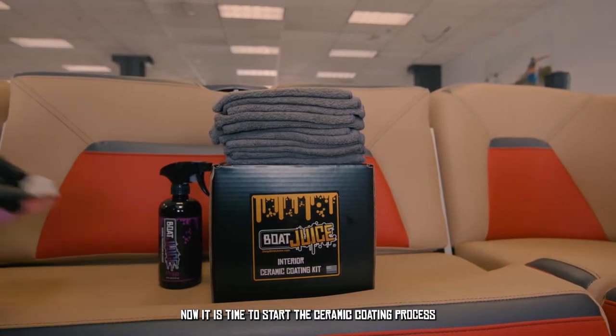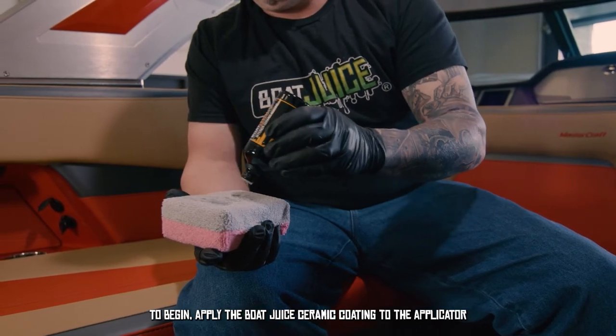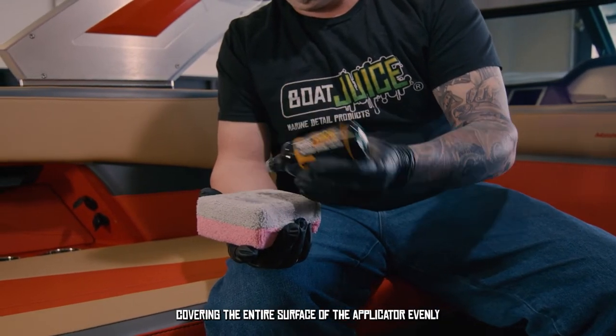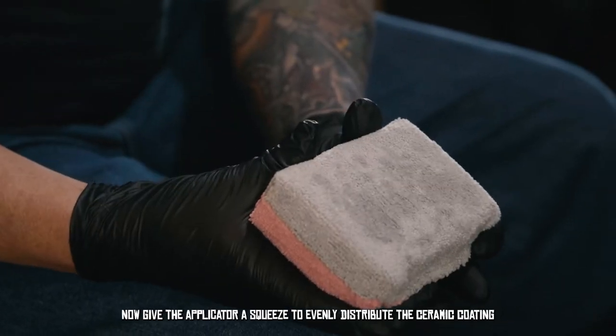Now it is time to start the ceramic coating process. To begin, apply the Boat Juice ceramic coating to the applicator, covering the entire surface of the applicator evenly. Now give the applicator a squeeze to evenly distribute the ceramic coating.